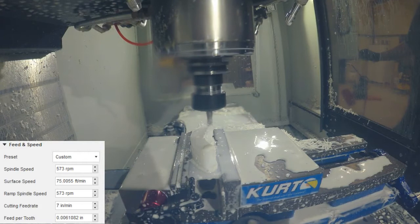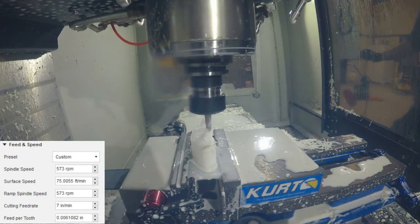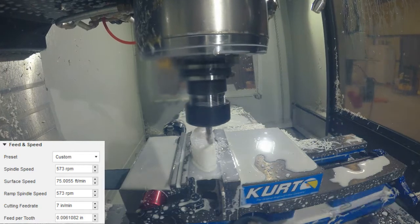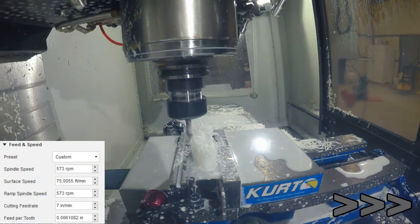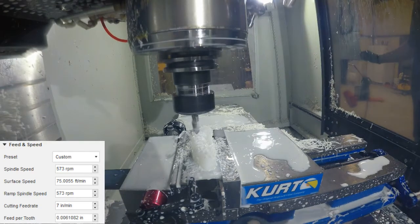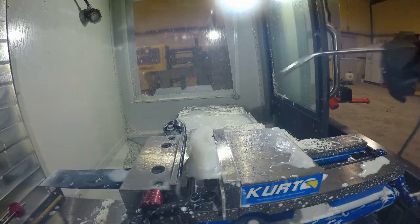This is the big 130 thou chamfer all the way around the part. It sounds a little loud here — I think it's just because the camera is so close. Here I'm just putting a little chamfer on that 200 thou hole, and that pretty much finishes up this side of the part.